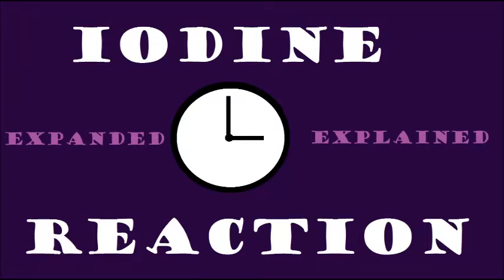Hello, my name is Leslie. I'm a student at Lisa Academy. Today I'm going to show you how to perform a version of the iodine clock reaction.